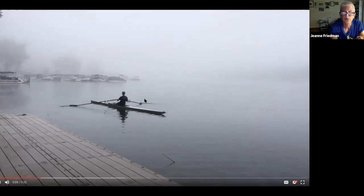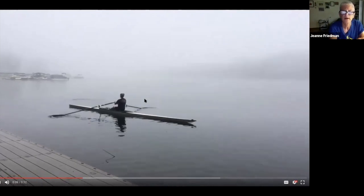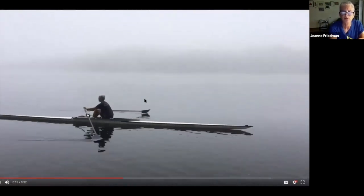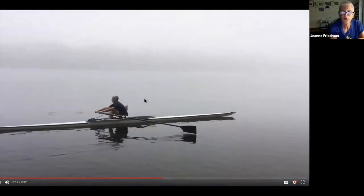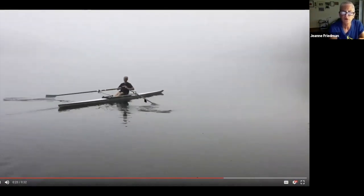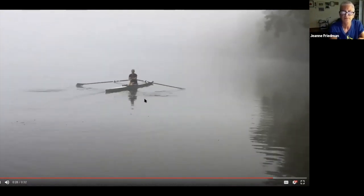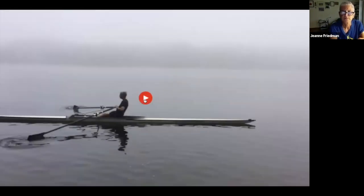Here's the video: this will be a half-slide stroke, and then two full strokes where I'm focusing on not changing as I approach the entry.